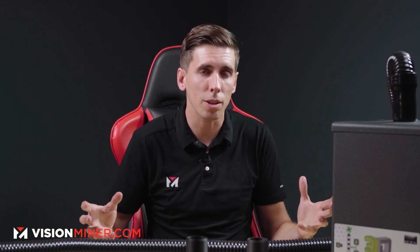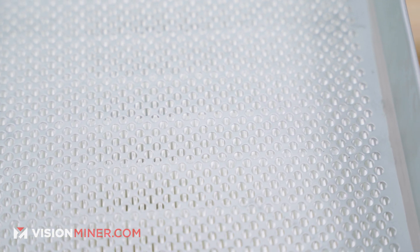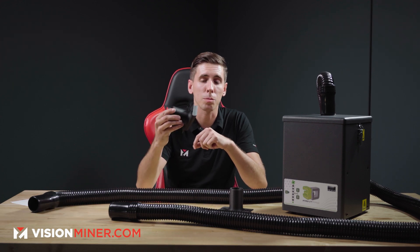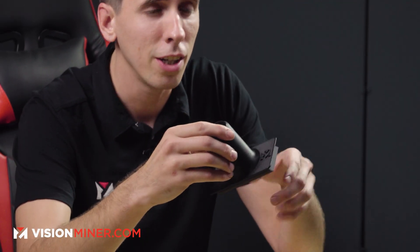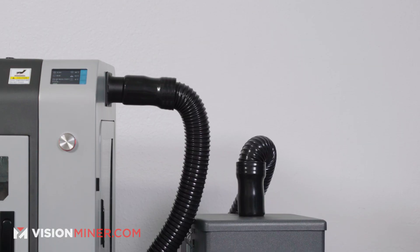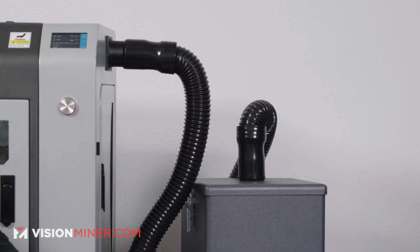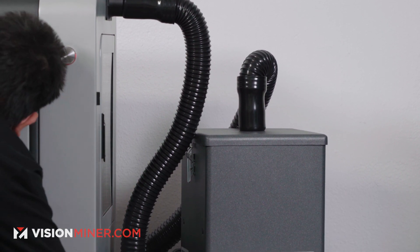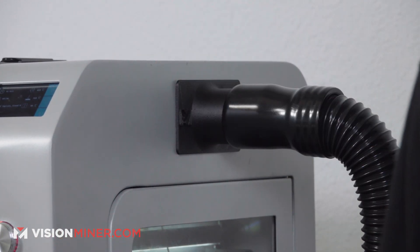This is the BOFA Print Pro 3, and it's a fume extraction system that's going to filter out all the gases and everything through a pre-filter, a HEPA filter, and a carbon filter. When you get the fume extraction bundle, it actually comes with these plenums, which are custom designed for the Funmat HT. It just fits right in the door and works great — one on the filament chamber side and one on the chamber side — and you get a completely enclosed system.